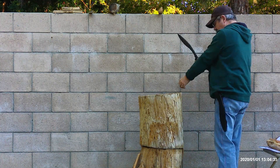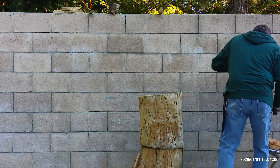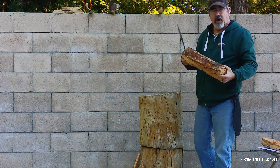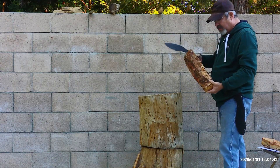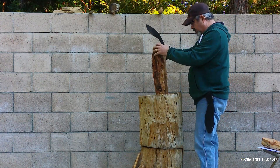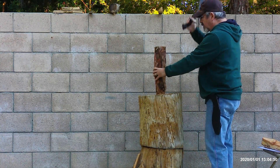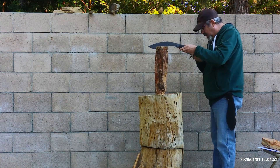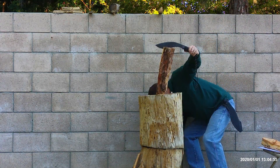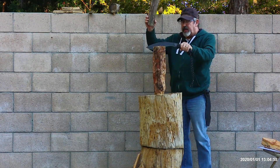That piece of wood got all over me. Now we'll try some batoning. I'm going to see if I can fit it in here. Let me get a baton. Here we go.